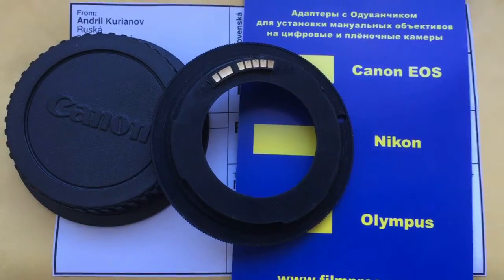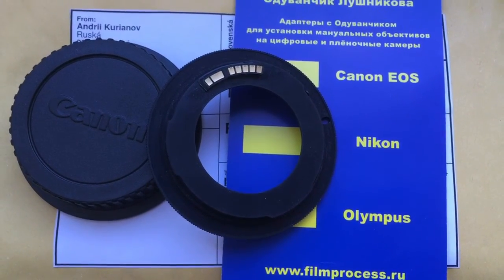Now I package your adapter and send it to you. Thank you for your attention.